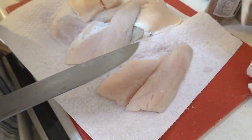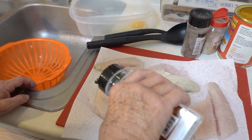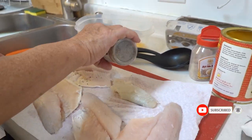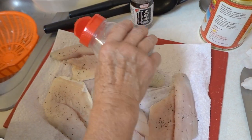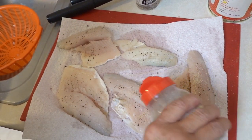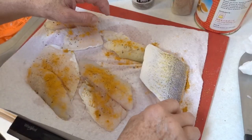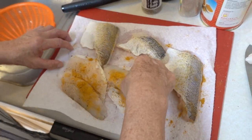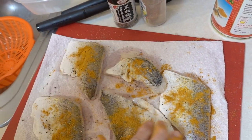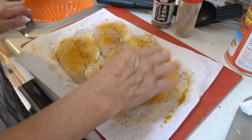Put some salt on it, just a little bit of salt, sprinkle some on it, then some black pepper just like that, and white pepper. I use curry powder so I put a little bit in. Flip them over to the other side so you have to season the other side too, just like that. Then you should rub it a little bit on both sides.